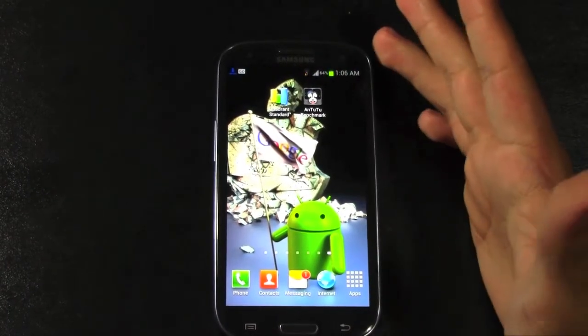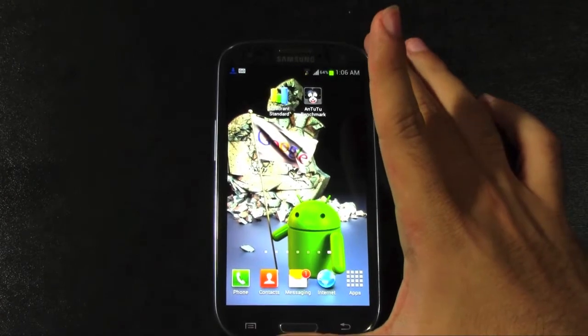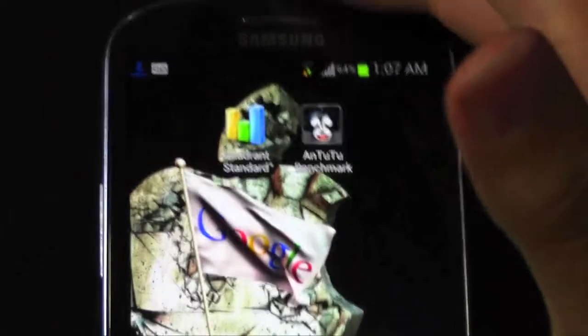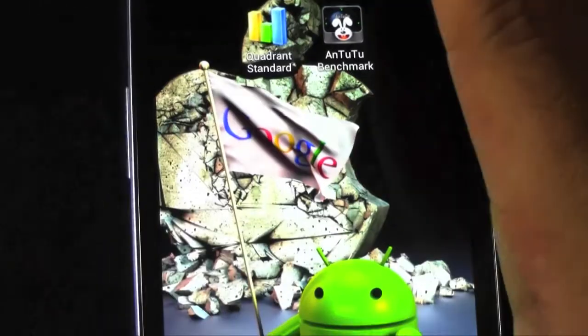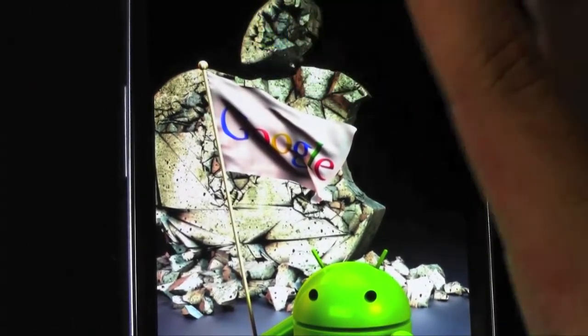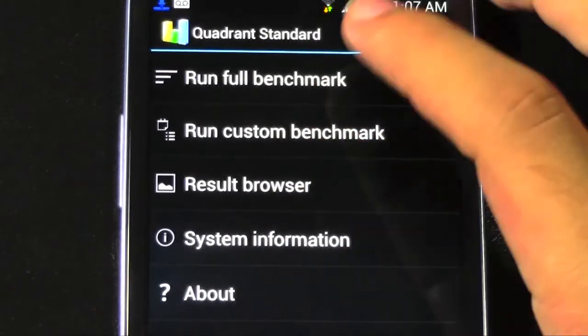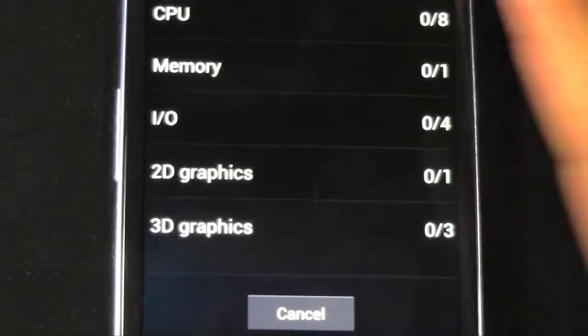I really do like that unlocking — something actually kind of fun about it. Alright, so as always we're going to go on Quadrant Standard and then 2.2. So we'll go over these two and see how they rank up. And first I'll show you system info after the first benchmark.